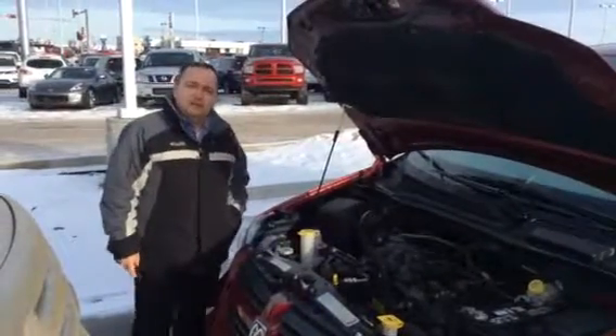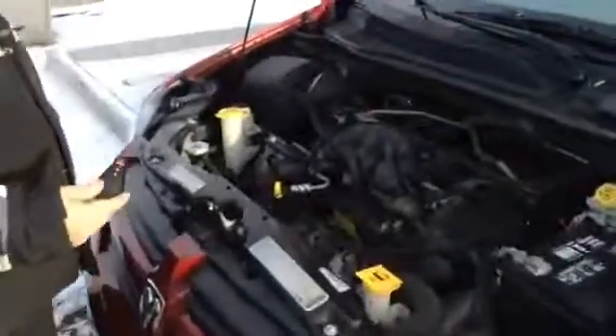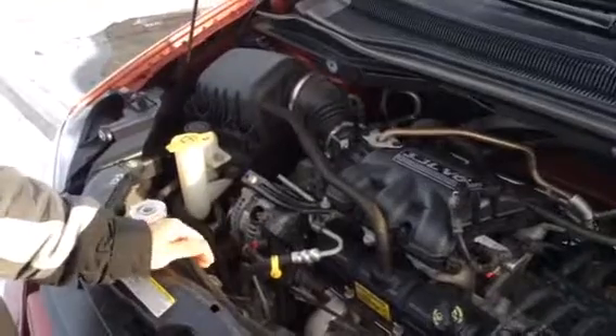Hey, Bob Shaw here, LED Nissan. Here's the caravan you're inquiring about. Come on in here and take a look at this thing — beautiful unit. 3.3 liter V6, lots of power, torque to put it to the ground.